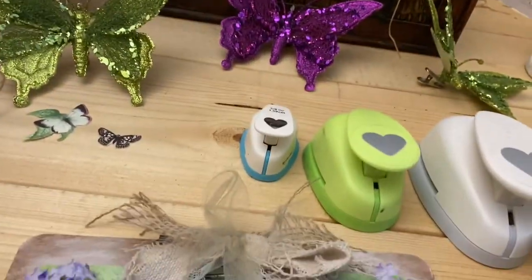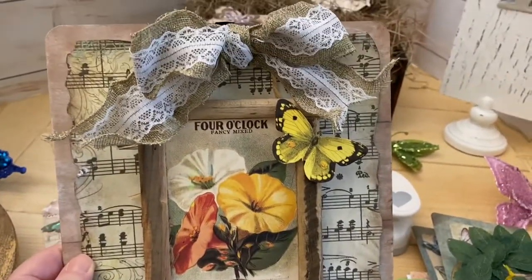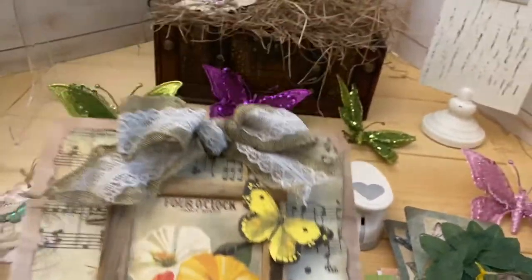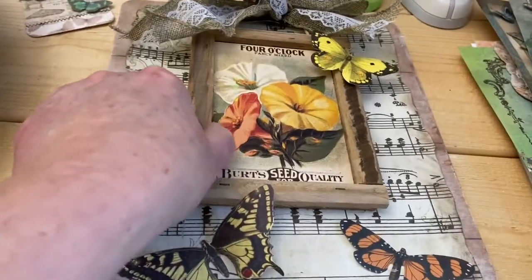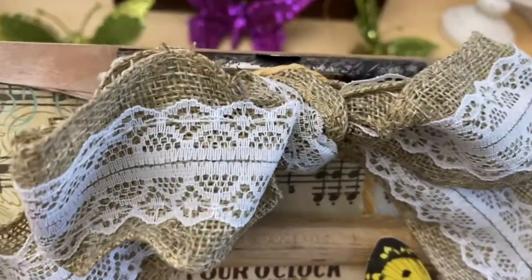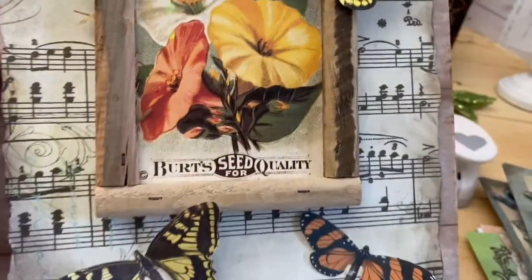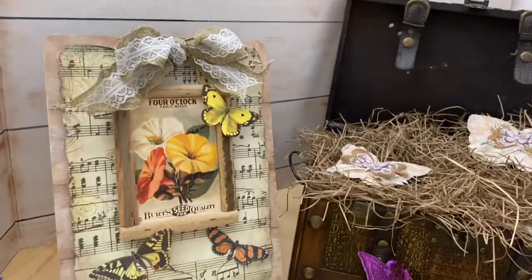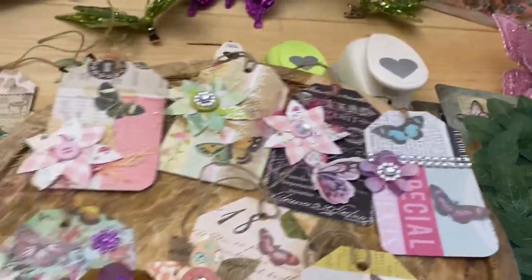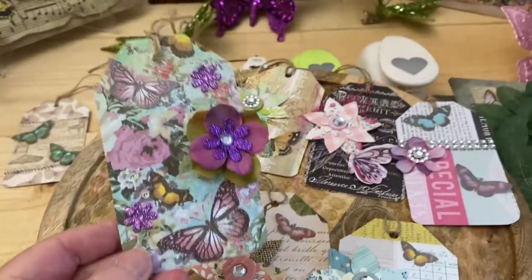Then I made a second one. You've seen this before — that music paper — and I just hung one of these, which is like a little framed seed packet, and I just looped it around the top. Then I just put some butterflies on it so you can see how beautiful that is hanging on the wall.